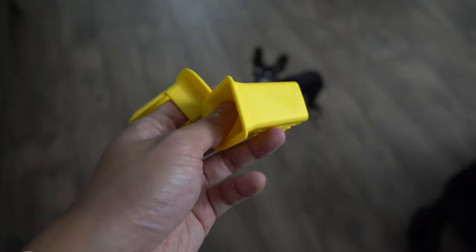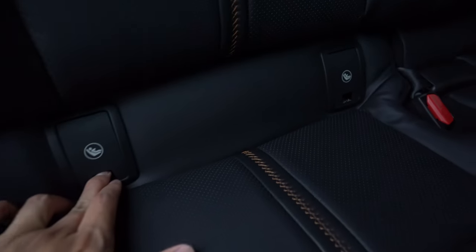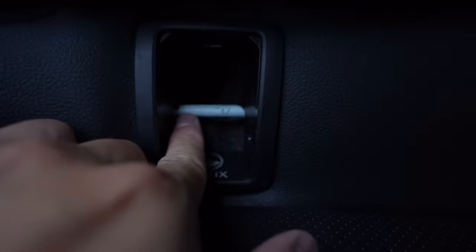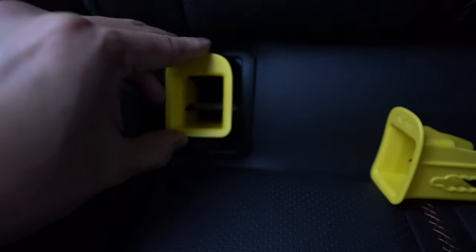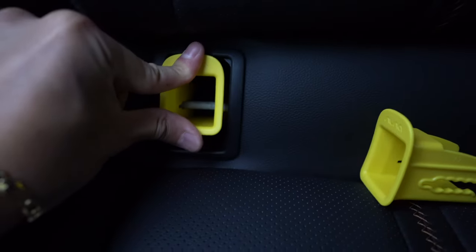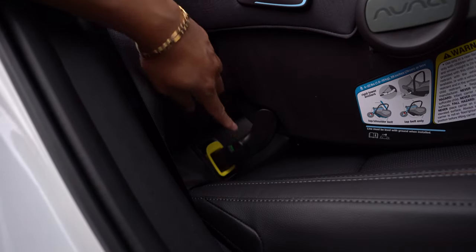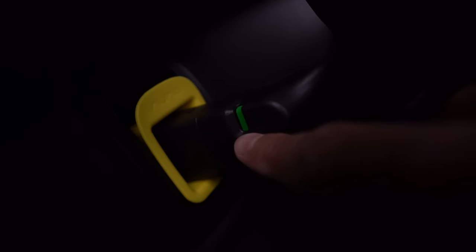We got these two yellow clips that go inside the car, so we're heading over to our car to install these and the car seat. In newer cars — 2000 and up — you'll have these little seat lock things, so we'll pop those off and there should be this little bolt thing. Then we take those yellow clips and install them. Once it locks in, there's a little light right here that turns green — red means it's not secured. Once we lock it in and it shows green, that confirms sturdiness.